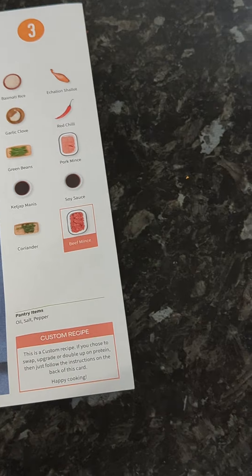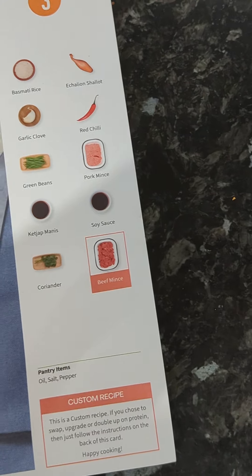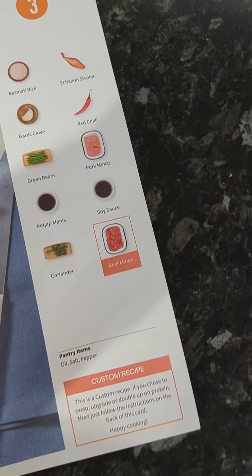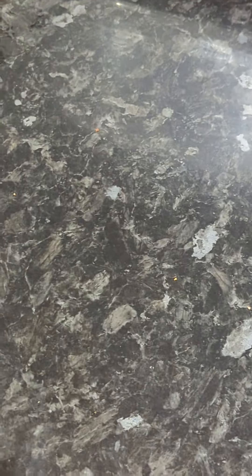There is an optional item which we didn't go for — we want the pork. With optional items, if you didn't want pork you could get beef instead. But we went with pork. That's box number one done.